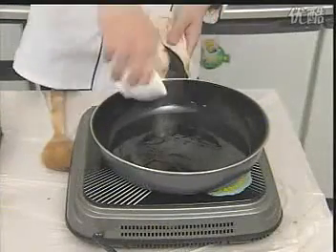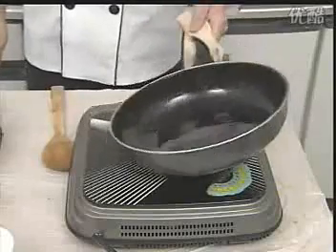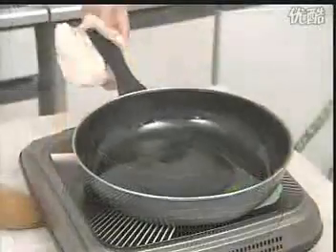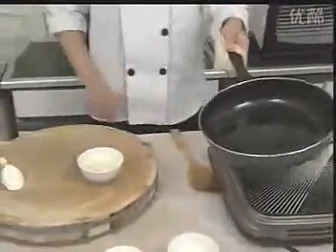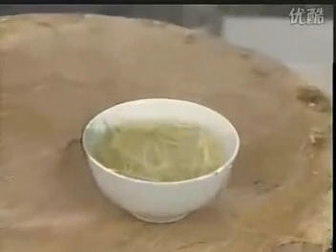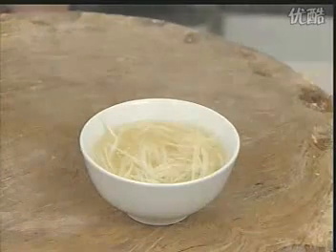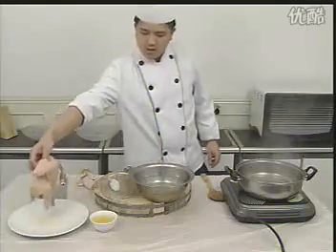味精水水备用。锅烧热后放入花生油，待油温升至五到六成热时，把油倒入盛有姜末和葱白丝的碗中。这时葱油就制作好了。